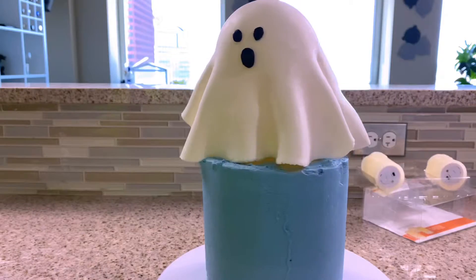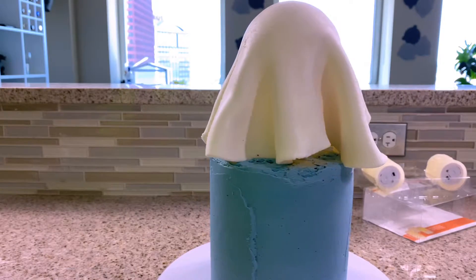Hi everybody, it's Dan and welcome back to my kitchen. Are you looking for one impressive show-stopping dessert to bring to your next Halloween party? Well, are you in luck because today I'm going to be showing you how to make a glowing ghost cake. It's going to be a three-layer scrumptious moist chocolate cake filled and covered with whipped purple frosting, topped with a simple fondant ghost that really lights up from the inside. I can't wait to show you — I'm really excited and I think it's going to be really fun.